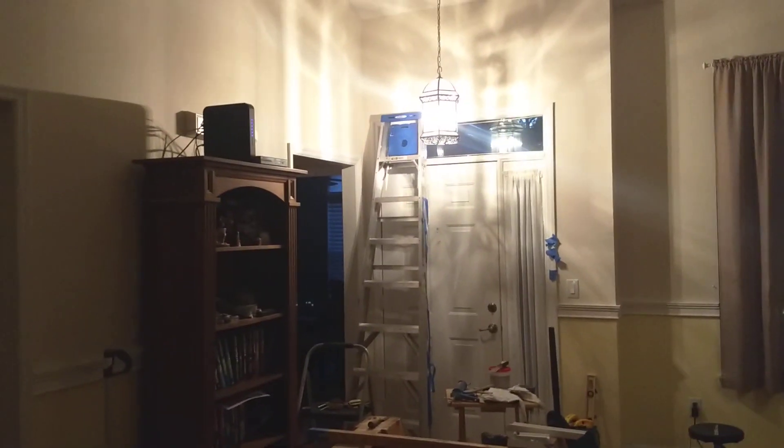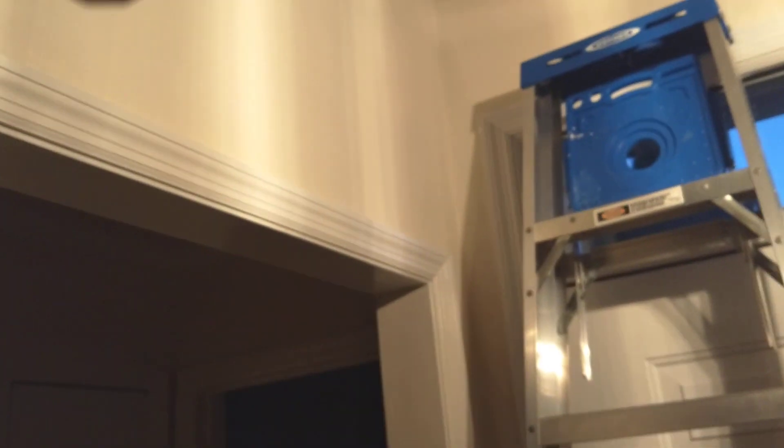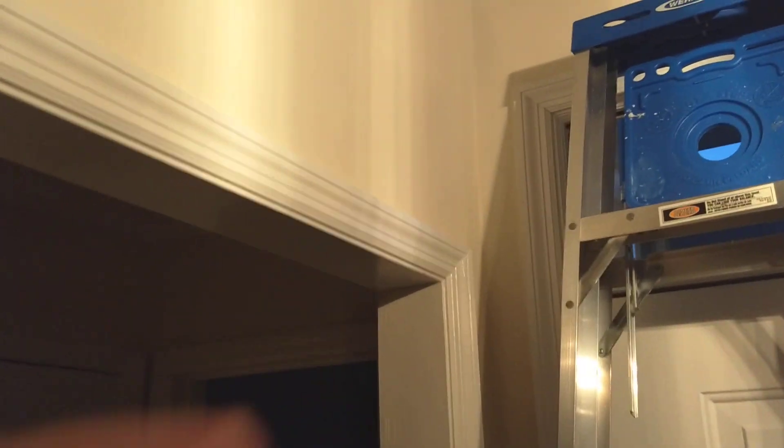That's the update. So that little corner — I'm hoping that'll go fairly easy. I've already thought about how I'm going to do it. I'm going to cut the pieces and probably slide them down, put them together and then slide them down the corner, because there's no way you'll be able to get two pieces in there separately. I'm going to do it as one piece — cut them, put them together, and slide them down the wall. Or I might put one in and then slide the other piece down to marry it up. We'll see how it goes.